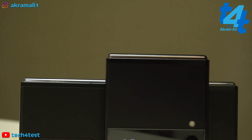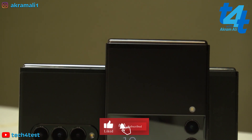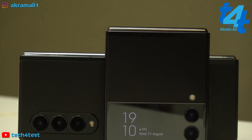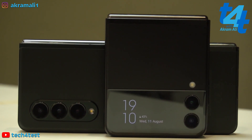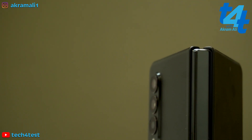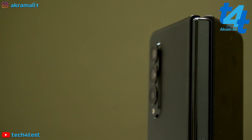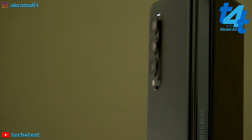Agar aap pre-order karte hain to aapko 32,000 rupay ka E-Voucher with Samsung Galaxy Fold 3 aur 24,000 rupay ka E-Voucher with Samsung Galaxy Flip 3 milega. Is dafa price bahut hi zyada competitive aur mazedar rakhi gayi hain, kyunke dollar price ko agar aap convert karen aur isme duties dalen to itni price kisi surat nahi banti. So definitely I am going to give credit to Samsung — unhone bahut hi zabardast prices rakhi.